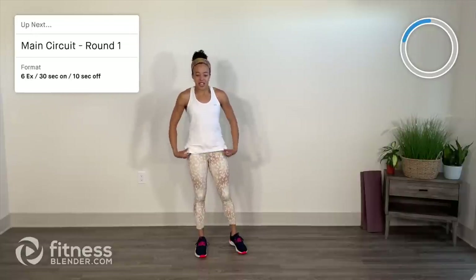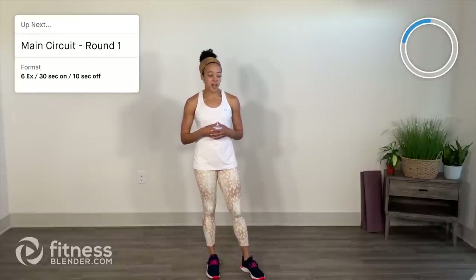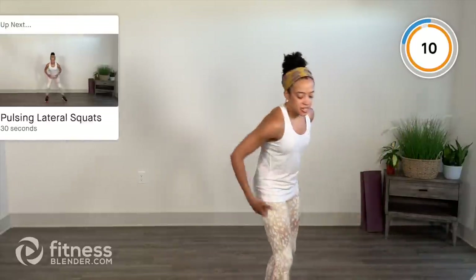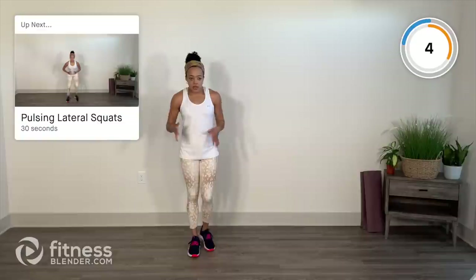Warm-up is done, we go into our main circuit. We're going to do one round of the circuit before a water break, then a second round afterwards. Six exercises, 30 seconds on, 10 seconds off. Let's get going — reset the clock. We restart in 10 seconds with pulsing lateral squats. I'm going to challenge you to stay low for the whole duration of that 30 seconds.